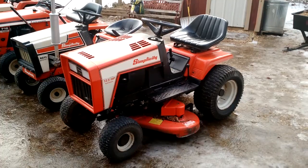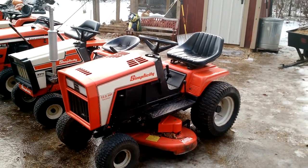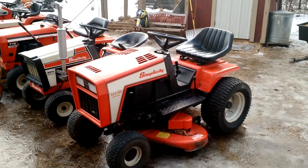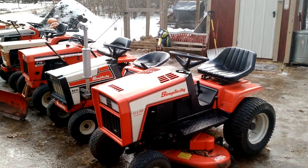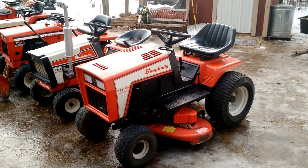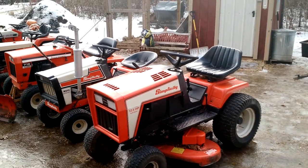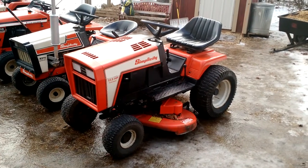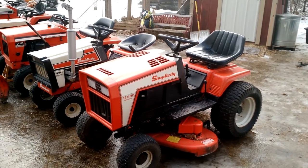When I got it, the only thing wrong with it was the Hydro would go real slow when you went uphill. The Hydro might be bad — but never checked the fluid or changed it. The fluid was ridiculously low. Filled it up and she works great, good strong Hydro. And it's also got a 42-inch deck.